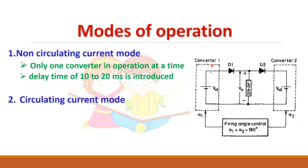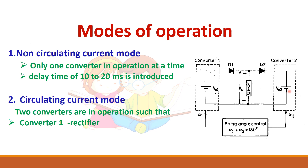In non-circulating mode, only converter one or converter two will be in operation at any time. In circulating current mode, both converters operate simultaneously — one acts as a rectifier and the other acts as an inverter. The condition that must be satisfied is: alpha one plus alpha two equals 180 degrees. For example, if alpha one is 60 degrees, alpha two will be 120 degrees, making one a rectifier and the other an inverter.